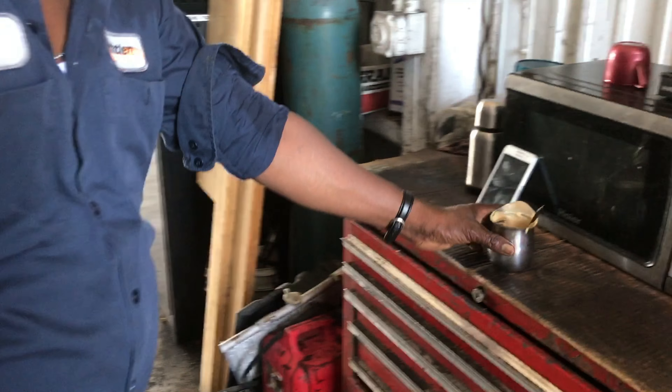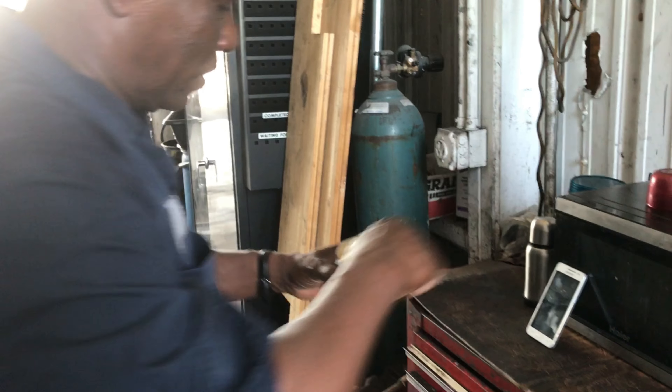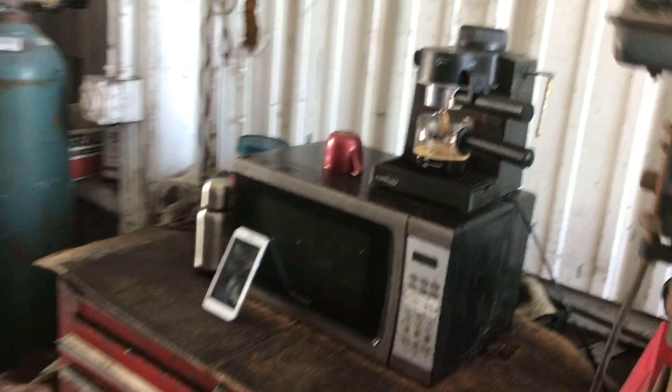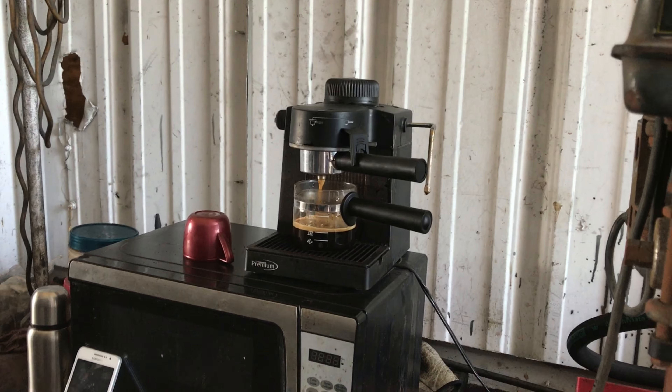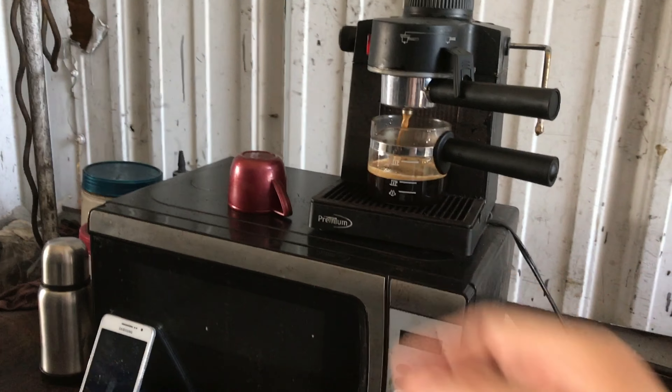Is there a certain amount of minutes you have to stir that for? Not too much, not too many minutes. It just depends when you're ready. So this is just straight coffee in here? Yeah. And then you add that to this.